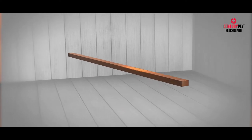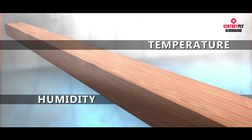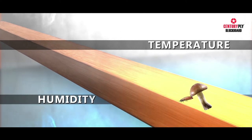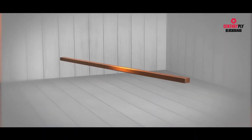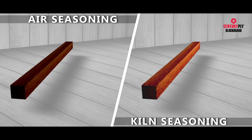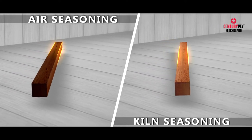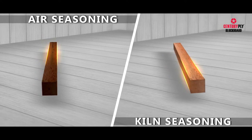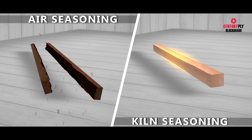Kiln seasoning also helps in sterilizing the timber, as the temperature and humidity employed typically kills all fungi and insects in the wood — whereas in air seasoning, this function cannot be achieved. Additionally, being dependent on atmospheric conditions, air seasoning is not suitable for proper drying and does not come without the risk of cracking or splitting the timber.